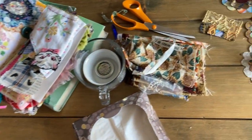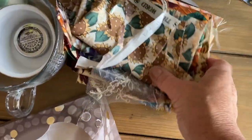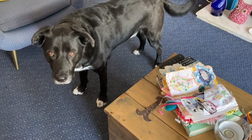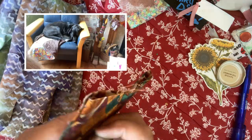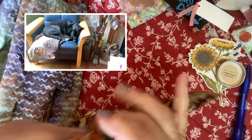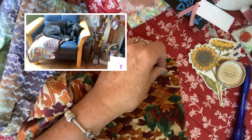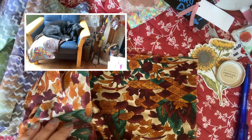I've been in the lounge cutting out shapes and I've got a pile of fabric. For the bigger circle you'll need to double it up. Put the wrong sides together and double this up.